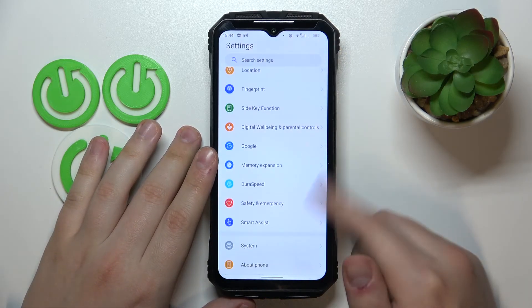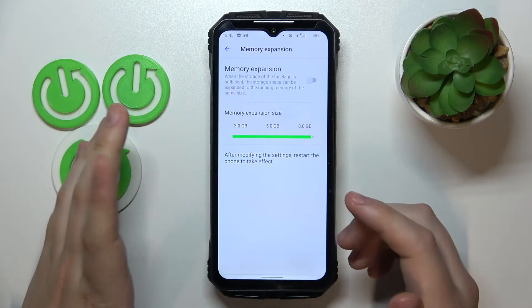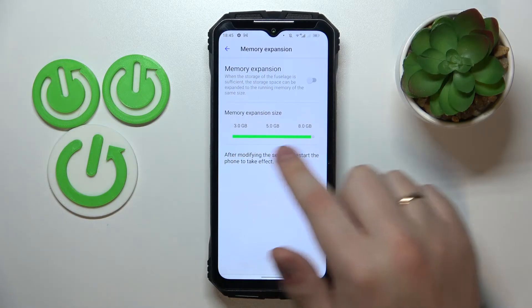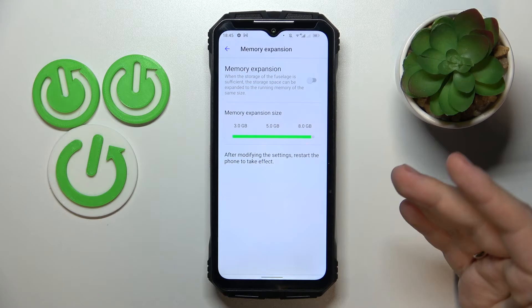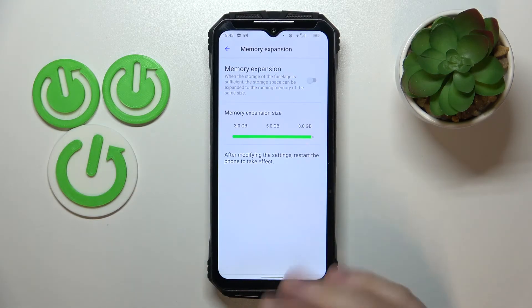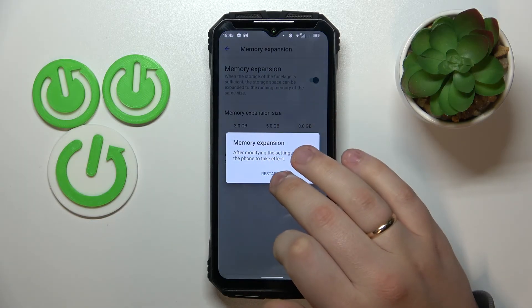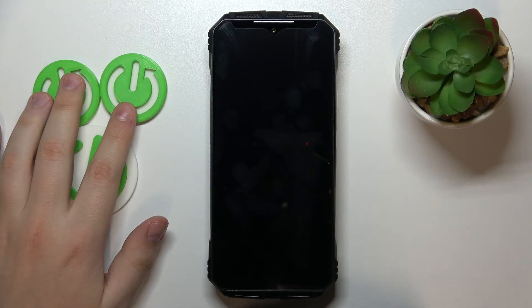The fifth and final tip is the performance-related one: memory expansion. Open its respective settings category. The RAM expansion works by having the system allocate a chosen amount of gigabytes from internal storage, borrowing and using them as virtual RAM. This helps system performance, offloads the actual RAM, and allows you to run multiple processes simultaneously for a faster and smoother experience. Turn on the toggle, choose how many gigabytes to add, and reboot the device for the changes to take effect.